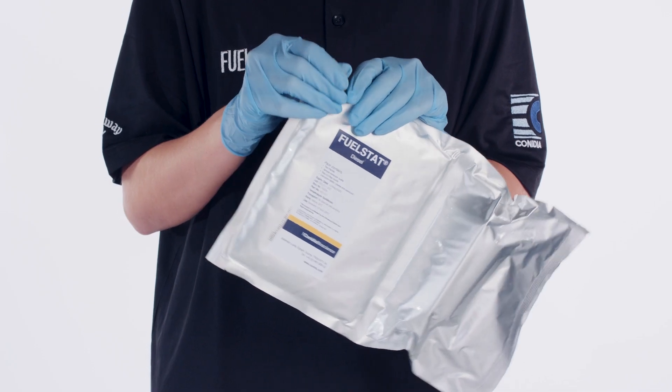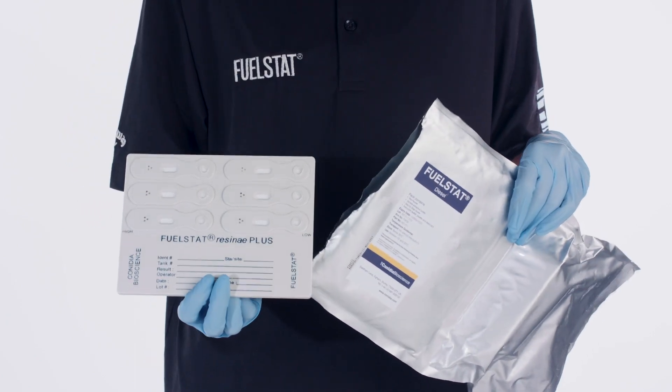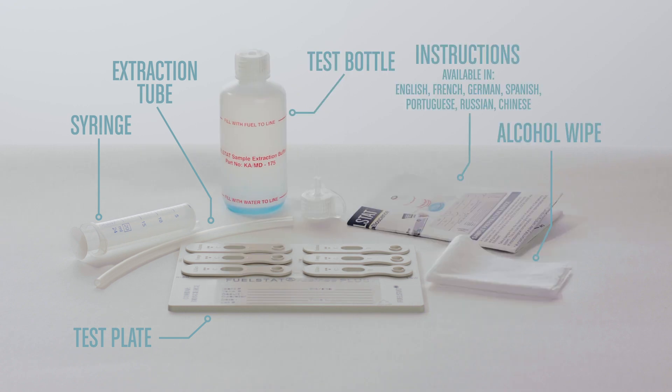Do not open the test kit until you have a sample ready and are ready to test. Each kit contains one test plate, a syringe with extraction tube, a test bottle, an alcohol wipe, and instructions. These instructions are available in multiple languages.